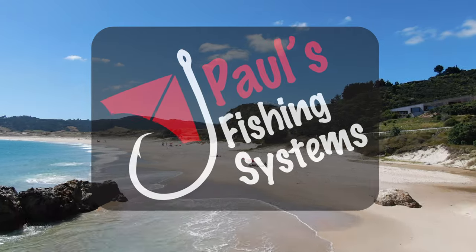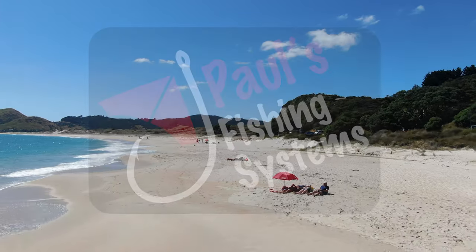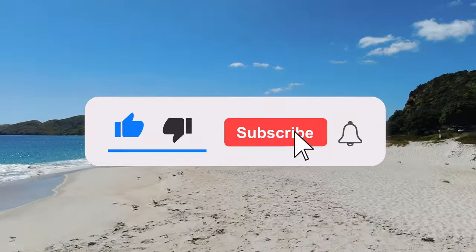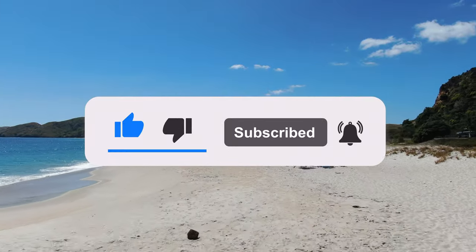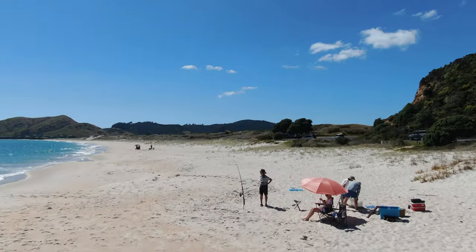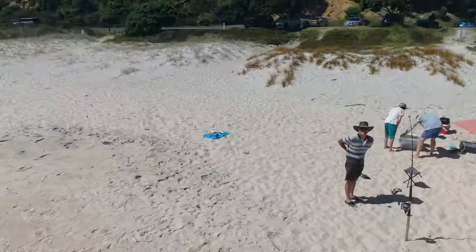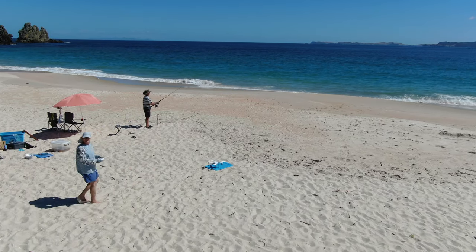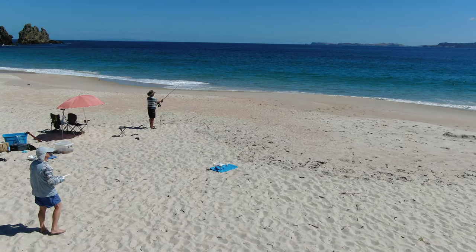Hey guys, Morgan here from Paul's Fishing Systems. Here we are demonstrating our Condor fishing drone with the Newton 3 release clip, and we're going to show you our recommendation on how to set up your gear to ensure you get the best catch rate while minimizing any pendulum effect from the sinkers on the drone.